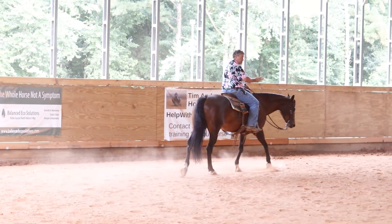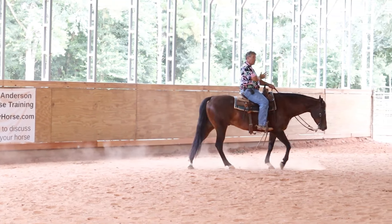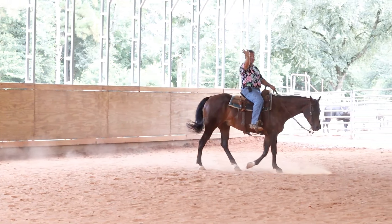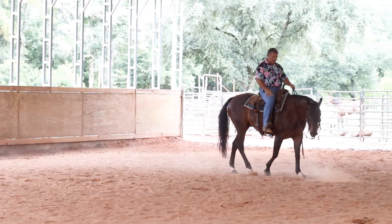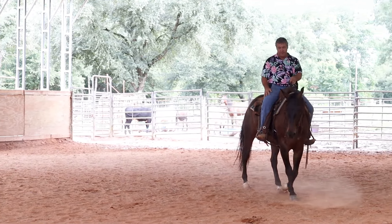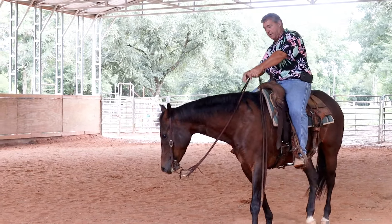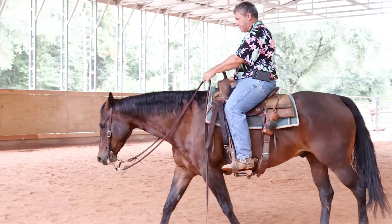When you're riding a circle — whether you're at a walk, trot, or lope — your body has to be riding that direction. What happens in a lot of cases is the rider will get off center, and their upper body is saying go there but their lower body is saying go the other way. See how he kind of started drifting out?